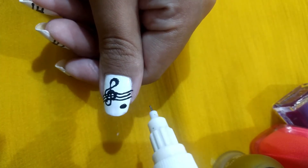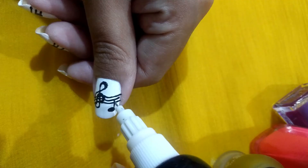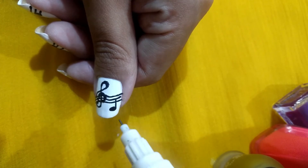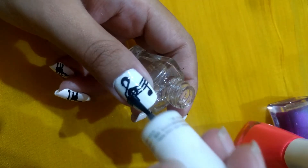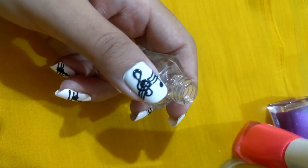This one is my favorite and I love how it turned out — it looks so cute! Once you are happy with your design, don't forget to seal it with the top coat so that your nail art lasts longer.